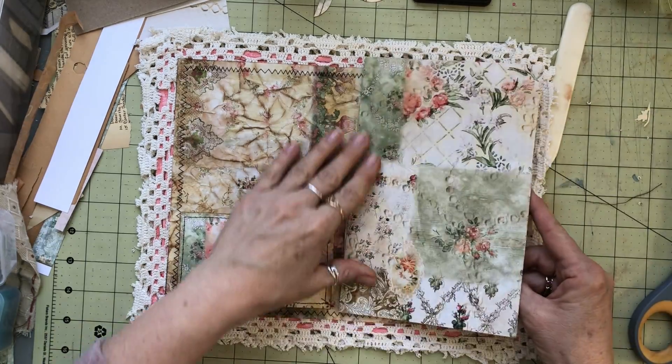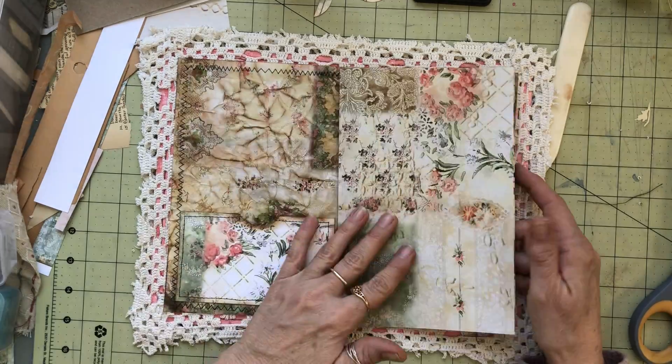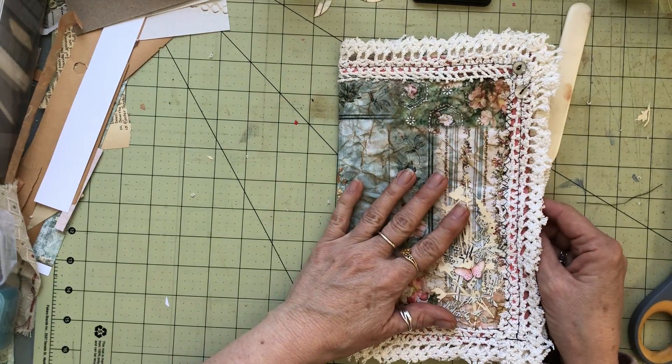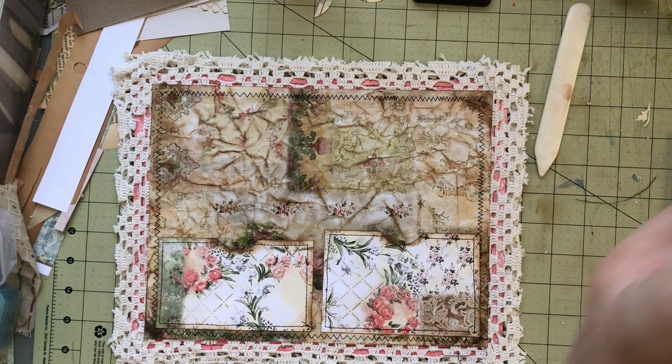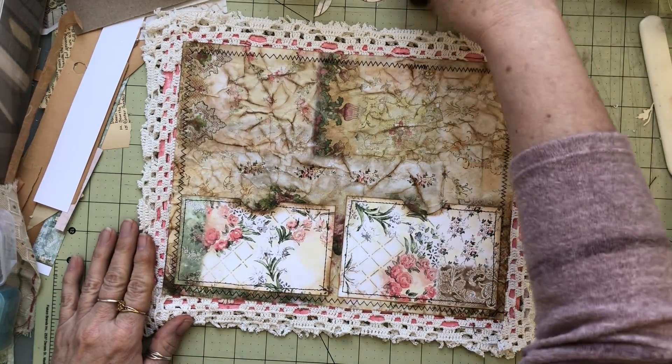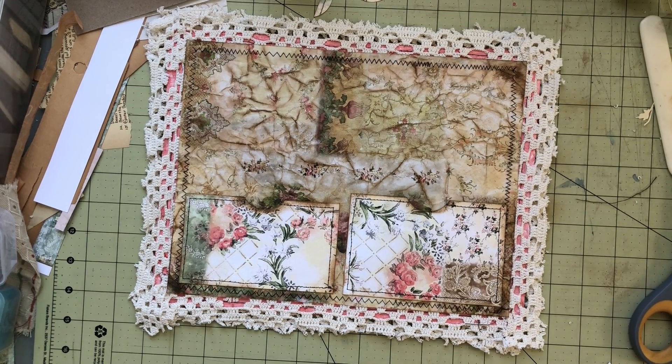These are the pages — I've gotta pull together a few more pages, but I'm gonna use these with some copy dyed, and that's gonna be a fun little journal. Alright friends, thanks so much for joining me, and I will see you again very soon. Stay well, stay safe. Thanks for joining!